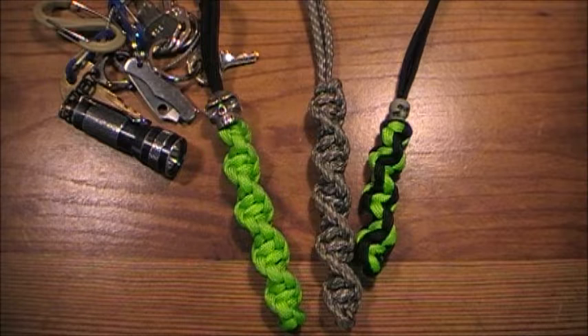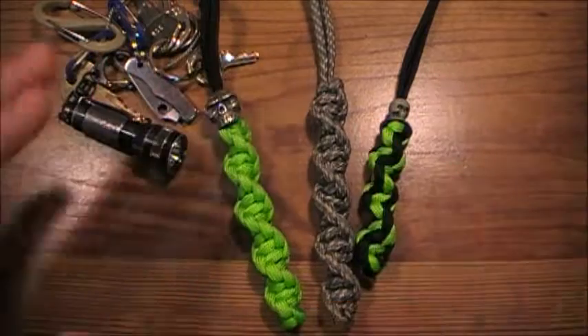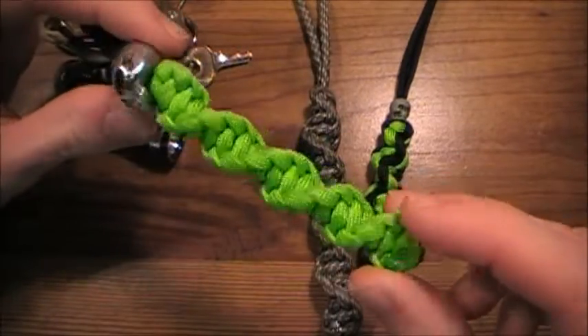Hey guys, what is going on? Sherman here, and I have a tutorial video for you guys today. I was really kind of hesitant to do one of these videos because there are already so many tutorials on this subject, and that is paracord lanyards. Today we're going to be talking about specifically the DNA knot style. I've just been hearing people call it the DNA style lanyard, but technically it's known as a spiral senate knot. There's the cobra stitch, and it's technically called the senate, or the Solomon's bar. I'm just going to refer to it as the DNA style lanyard, because it looks like a little strand of DNA, so it's pretty cool.